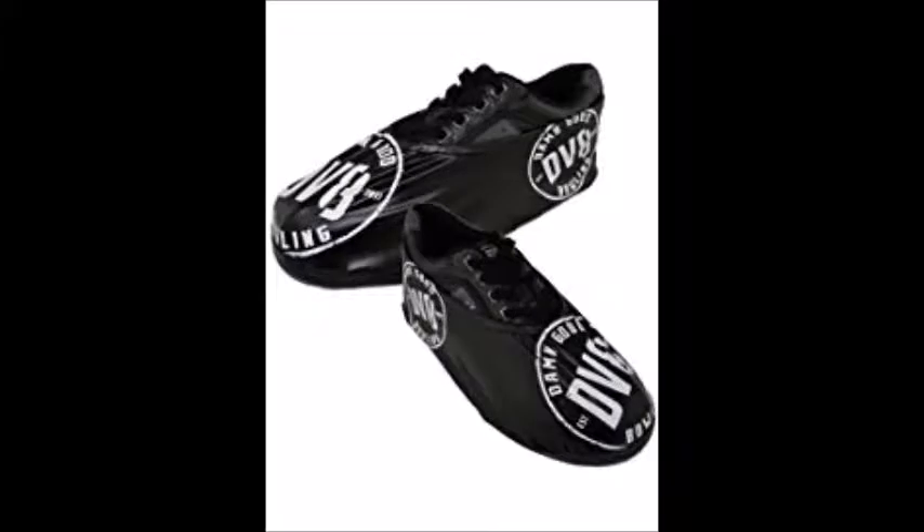The first thing on my list is shoe covers. Every bowler uses them, or at least they should — otherwise they're gonna ruin their shoes. Shoe covers are known for ripping and breaking; they're cheaply made, all of them. When putting them on, you're basically balancing on one leg trying not to fall over. Those are about ten to fifteen dollars for decent ones, and a lot of people online make them too, so that could be another option.